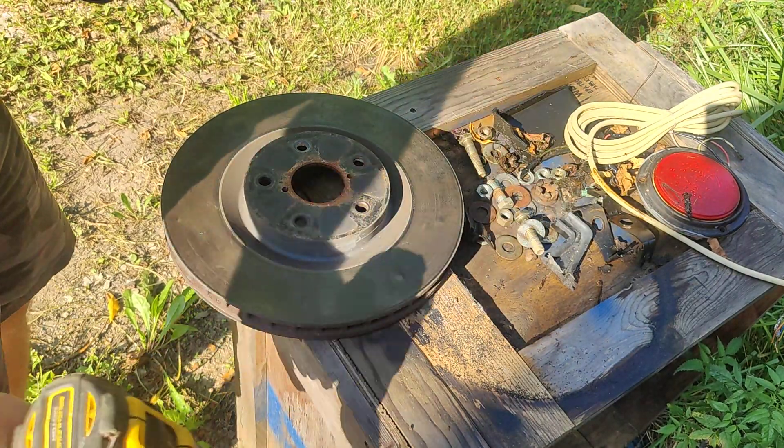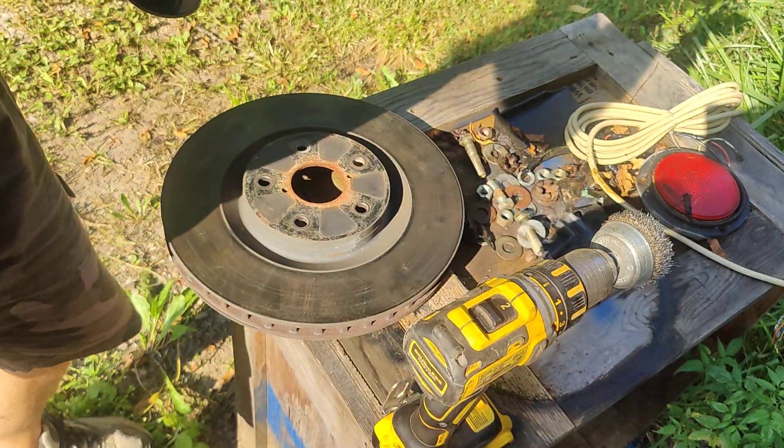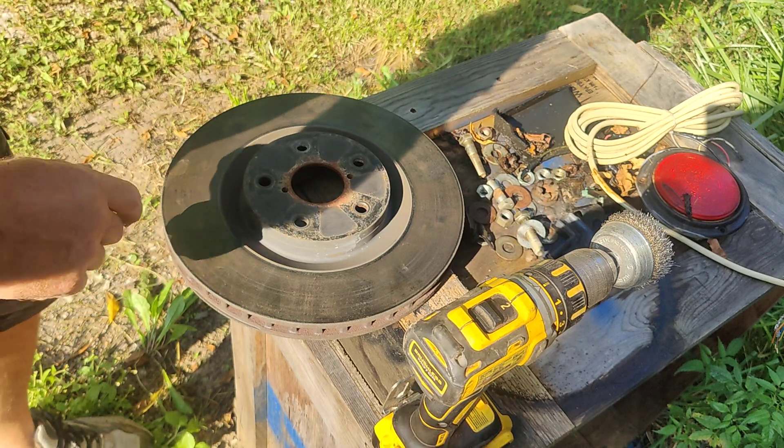Hello, just another quick video here. I want to show you how I'm going to deglaze this brake rotor.